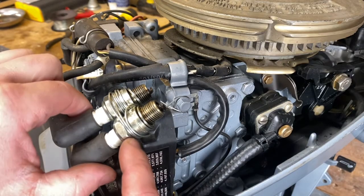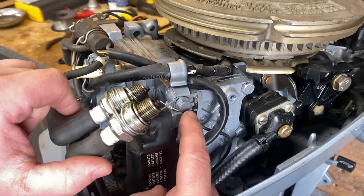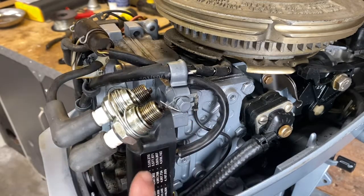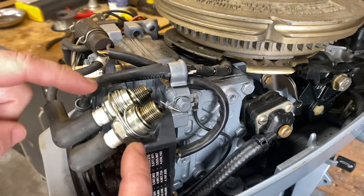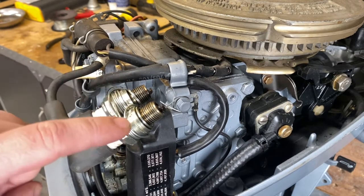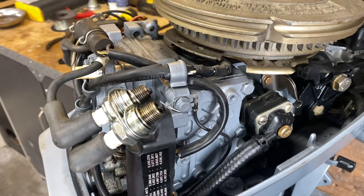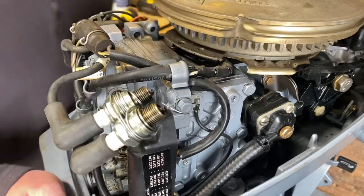I've wrapped wire around the base of both spark plugs and tied them together, and also wrapped the wire around a bolt which I backed out slightly and then retightened. The reason you want both tied together and not test them independently is because while you're turning it over a charge is building up, and if you're only testing one at a time that charge won't discharge out of the other spark plug — without discharging it, you risk ruining your ignition system. So I'll give it a few good pulls to see if there's spark.